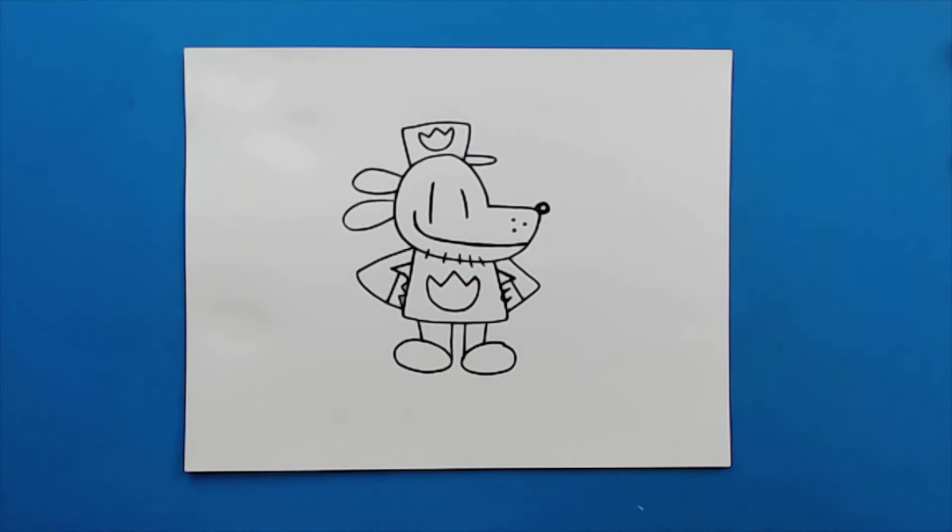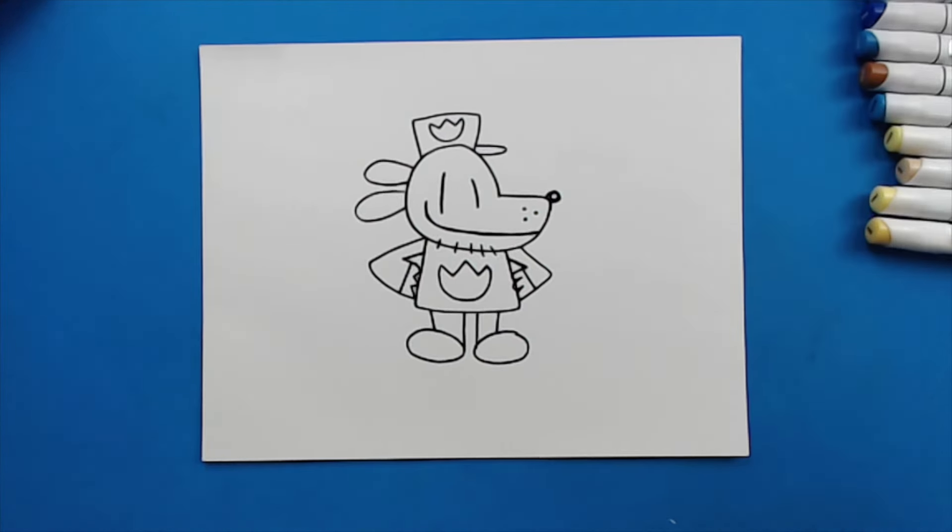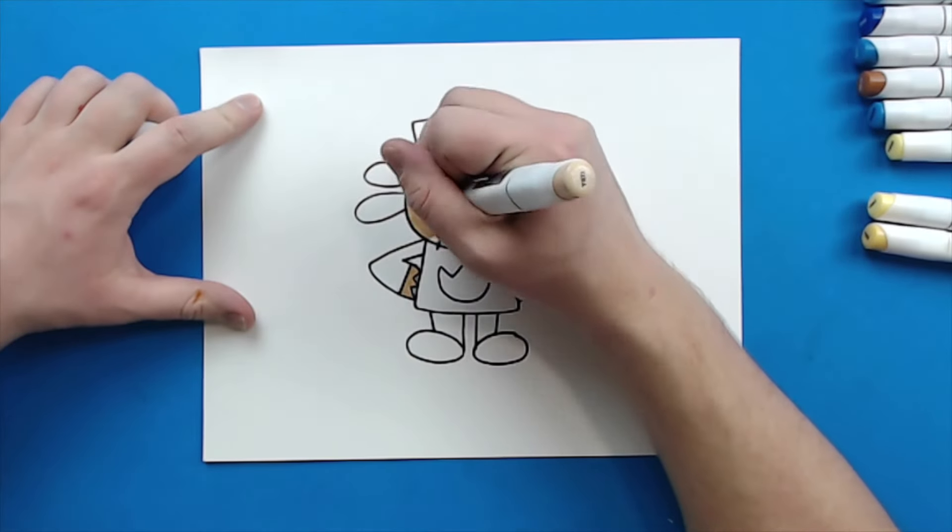And there you go — there is your drawing of Dog Man! I'm going to start fast forwarding this and coloring it. Thanks for watching, hope you guys enjoyed. Bye-bye!